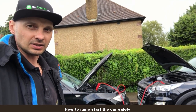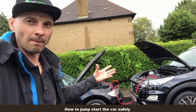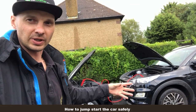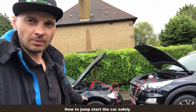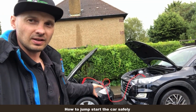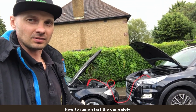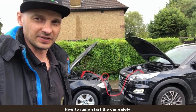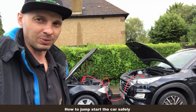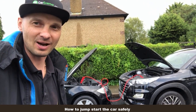The best thing for supercars or expensive vehicles — so you don't blow something up — is to charge it up for about 20 minutes, disconnect the leads, and then start the car. That way you'll be safe and nothing will cook or blow up. That's the proper way to do it.